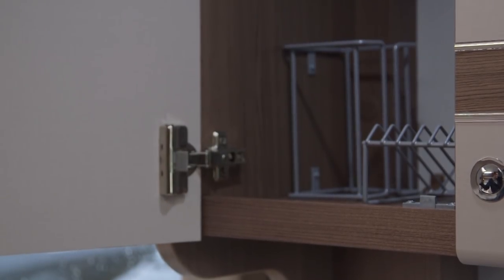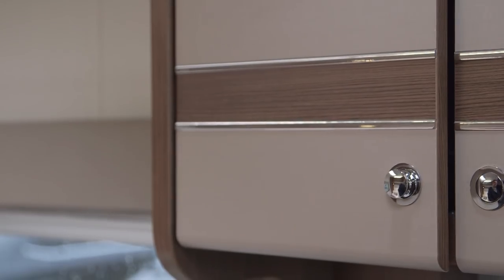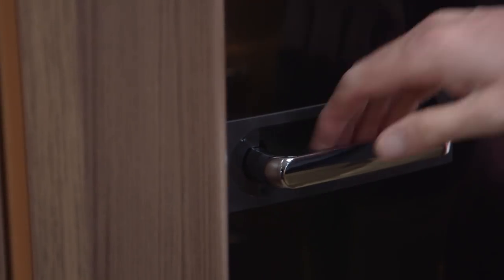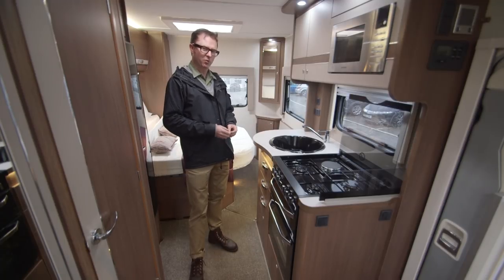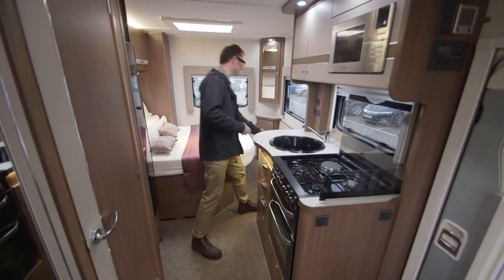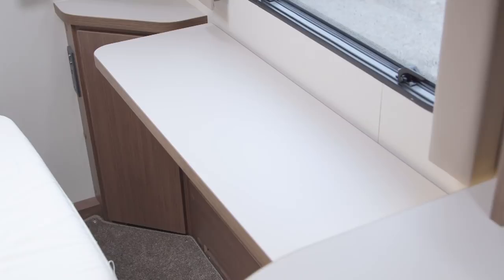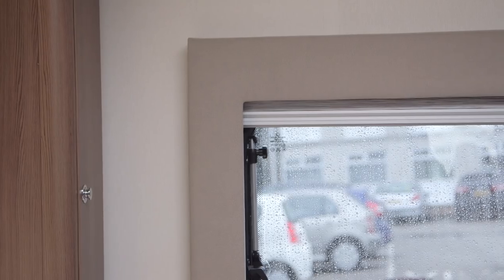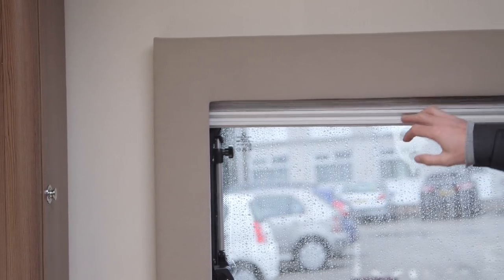Look at all that racking inside — when you've finished using it you just let it go for another soft-closing action. The kitchen storage array is completed by this dual-fuel fridge, which is of the on-trend skinny variety. And in case you're wondering where the worktop is, there's actually a flap just over here that adds to the real estate in the kitchen. And you can shut everything out with this pleated cassette blind.